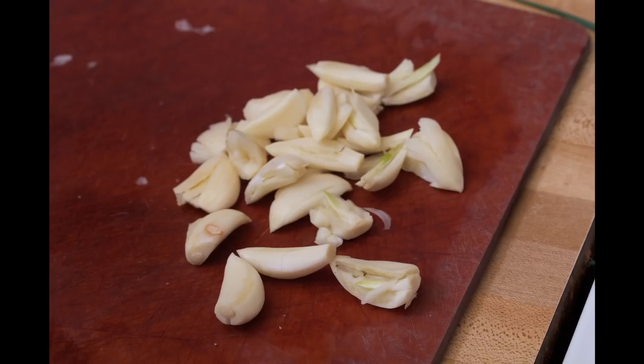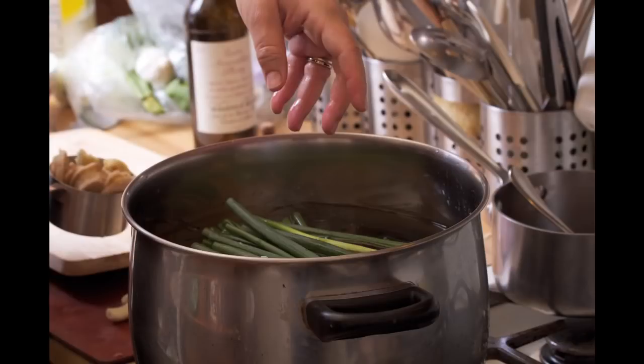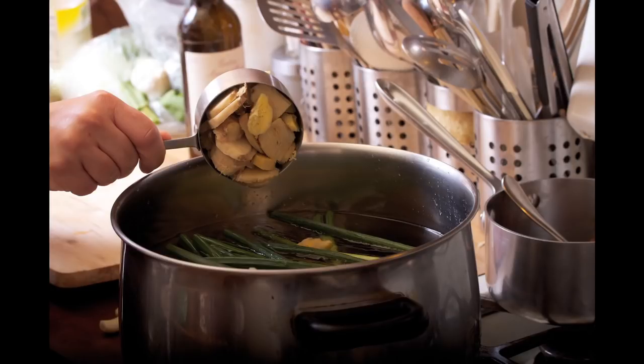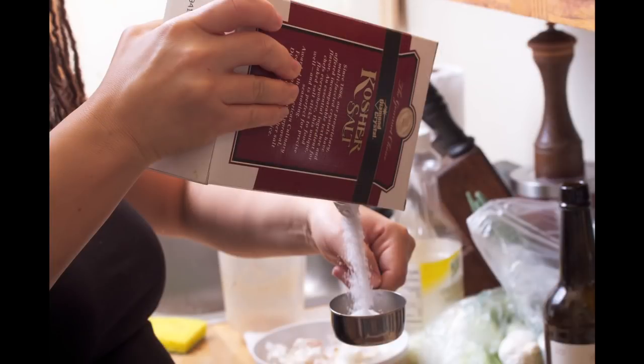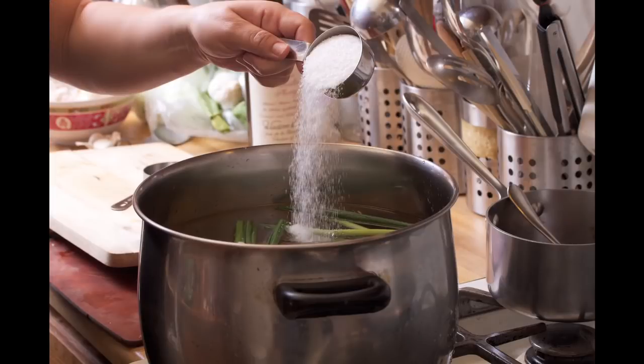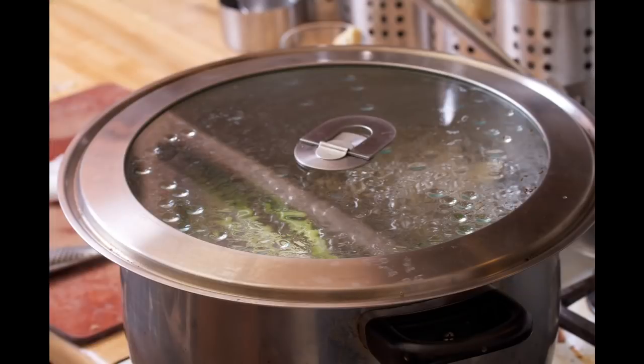I'm just going to put them all with some sherry into the poaching liquid. That is going to make a beautiful, flavorful basis for our chicken and will result ultimately in a wonderful soup stock. Also a little bit of salt. I'm making bok choy to go with this because it goes really well, but back to my broth.